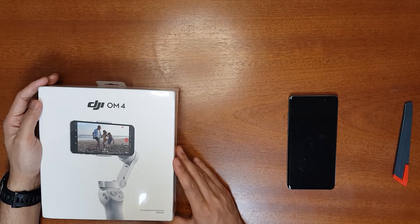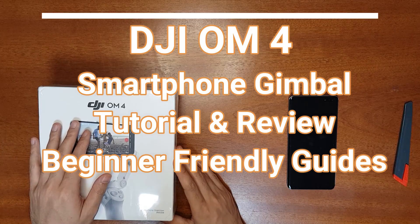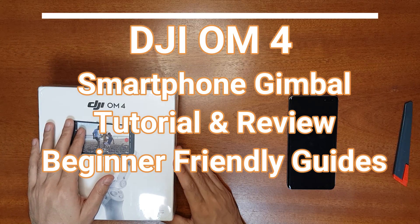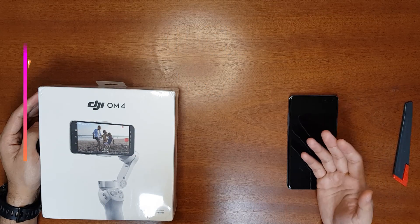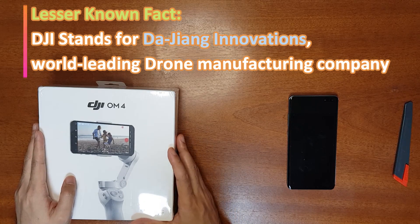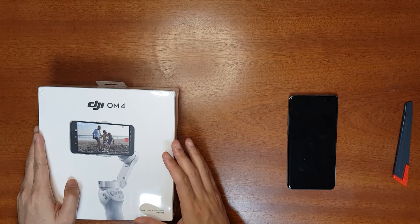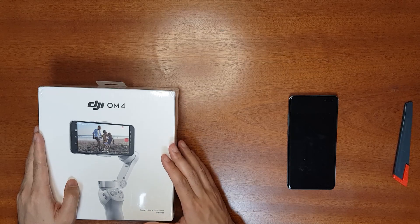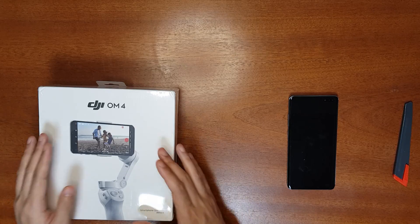Hello everyone, welcome to the Smart Life. Today I have the DJI OM4 smartphone gimbal — the DJI Osmo Mobile version for smartphone stabilizer. Gimbals are usually used by professionals for getting cinematic footage, but this smartphone gimbal is very easy to use, beginner friendly, and it can be used to get very good cinematic footage. There are lots of other functions as well.